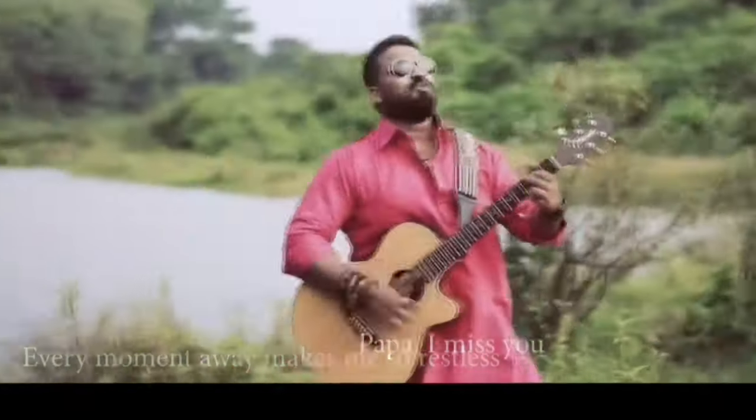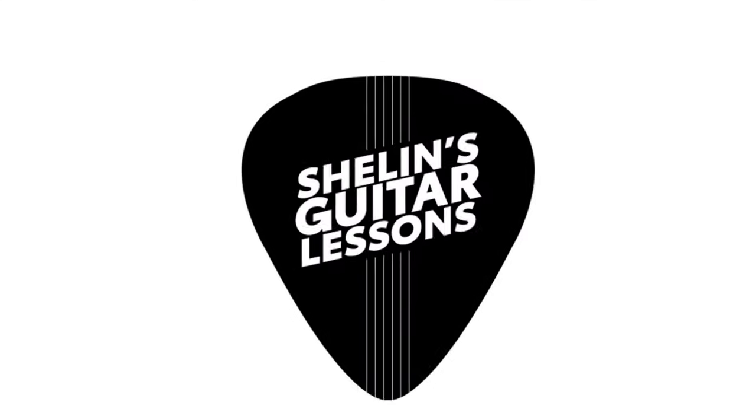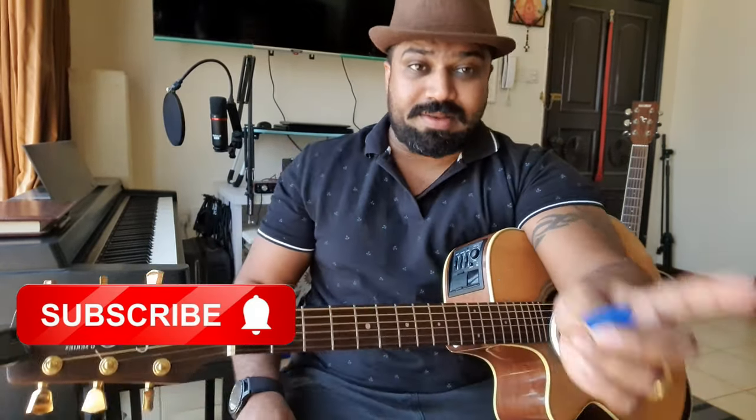Good morning guitar lovers, welcome to Shalom Guitar Lessons. Today we'll cover how to open a guitar pick and how to play it. It's going to be a very small video so you understand how to use it. Please don't forget to subscribe to the channel and ring the bell to get updated.